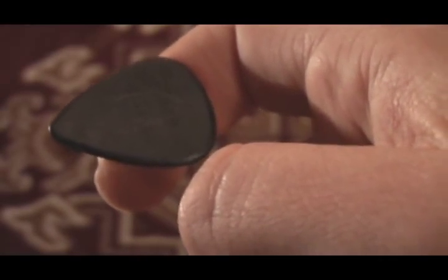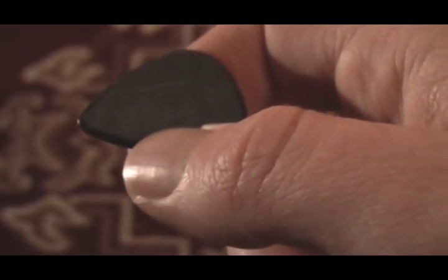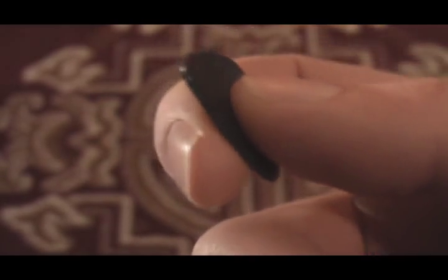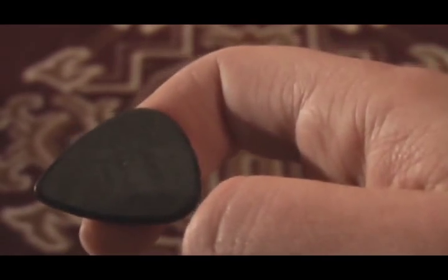The first thing that you want to do is place the pick on your finger like this. Notice that the edge of the pick is just crossing about where the corner of my fingernail is, and notice the direction it's pointing. My first finger is kind of arced — it's not straight, but I've kind of bent it at the knuckle there.